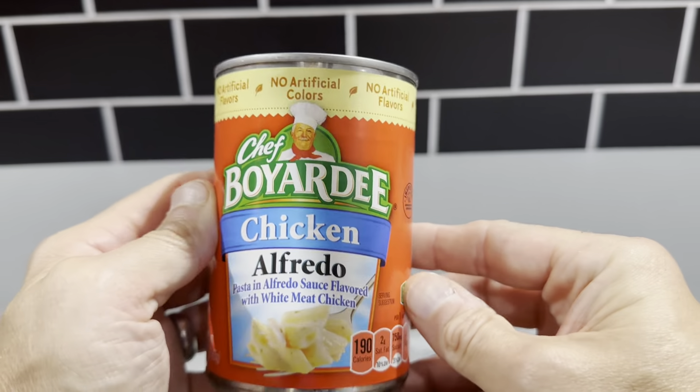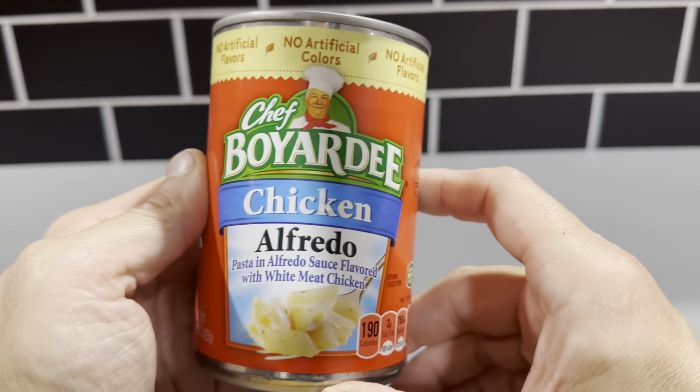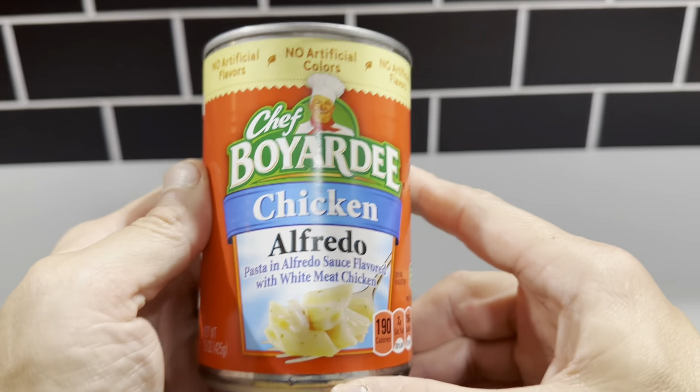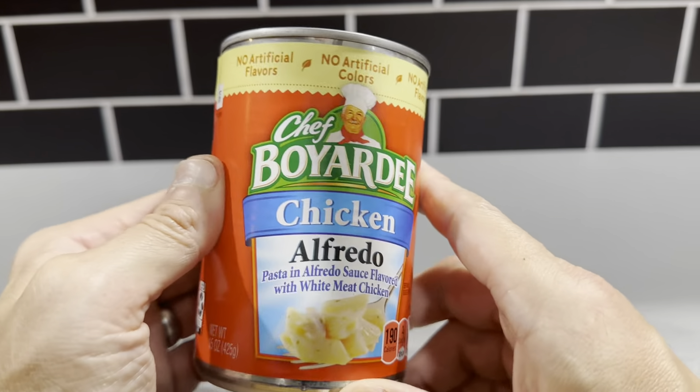It takes about two minutes in the microwave to heat up and it's just really good stuff. It's pasta and alfredo sauce and it's flavored with white meat chicken. So it's just a nice hearty dinner or a lunch. We just like having these in the pantry.